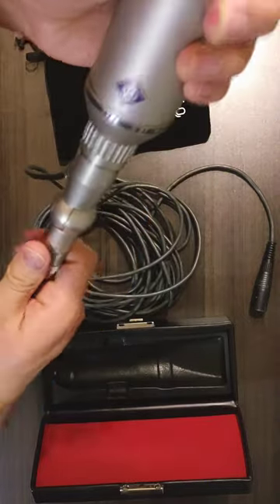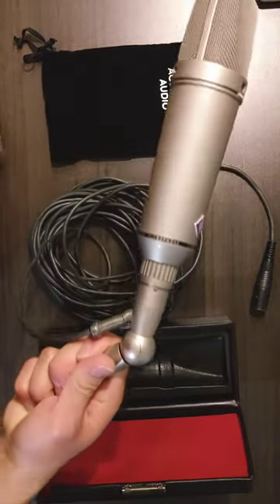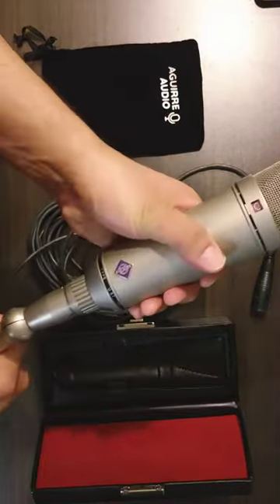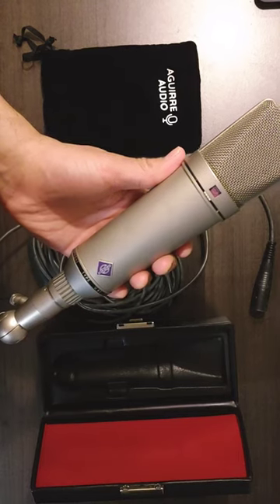You just screw it on and then you have an awesome swivel mount. It's a very strong swivel mount — it won't sag. This is probably my favorite of the 87 mounts.